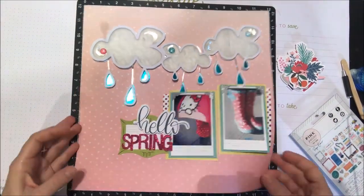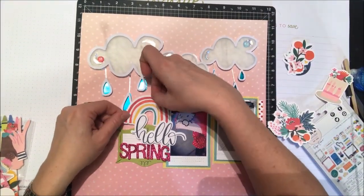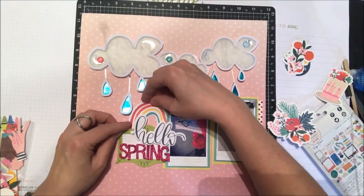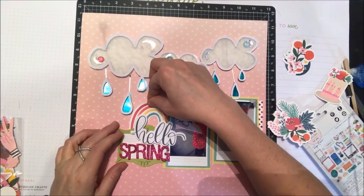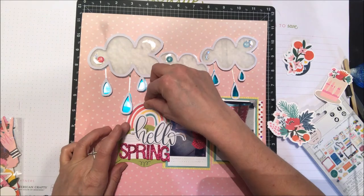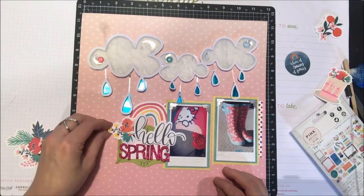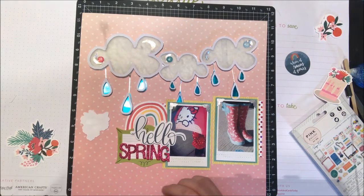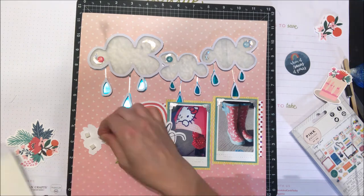Now I'm going to add some floral die cuts and that fun rainbow above my title, which I think just goes really well with that whole die cut foiled piece. Really simply, just a few embellishments — I don't want to add too much because the top's pretty busy with the big die cut.